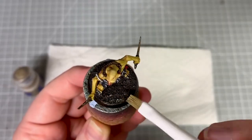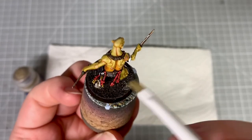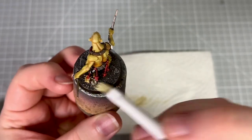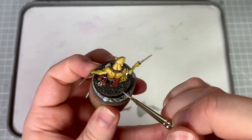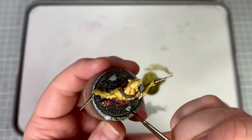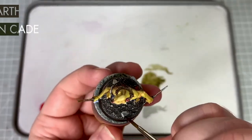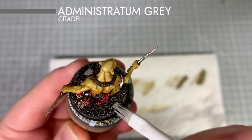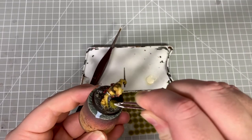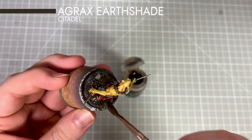Once the shade has dried on the base I give it a first drybrush using Carrick Stone, then drybrush again using Screaming Skull. I pick out the rocks on the base using Administratum Grey, give the rocks a shade using a 50/50 mix of Agrax Earthshade and Athonian Camoshade, then drybrush the rocks once dry using Administratum Grey. I apply some Gamers Grass beige tufts to the bases using PVA glue, then give them a wash of Agrax Earthshade to darken them slightly so they don't catch the eye.